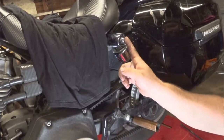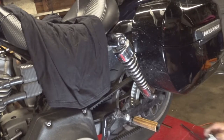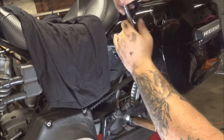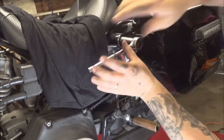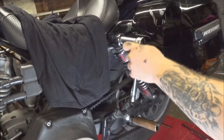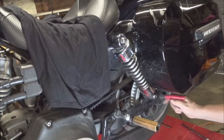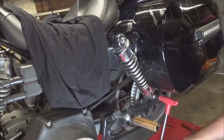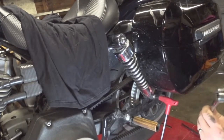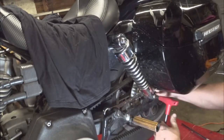Next thing we're going to do is undo the top shock bolt and then the bottom one — we're just going to break them both free first. Top one, a three-quarter inch socket will do you. And the bottom one is a five-sixteenths Allen wrench. The nut on the back of the thing is a three-quarter, so we'll be able to slide the three-quarter inch wrench in from right about there.